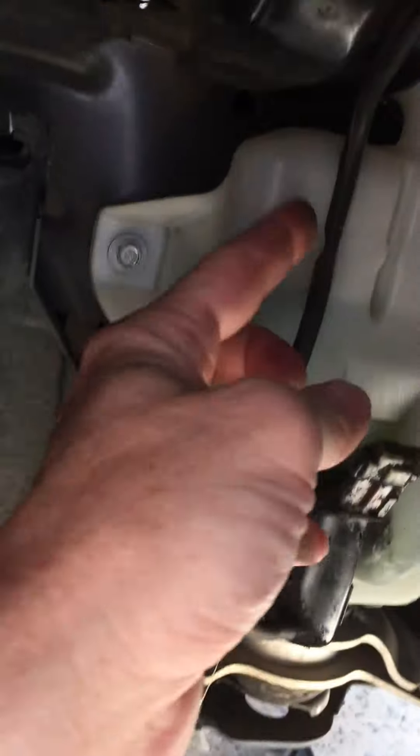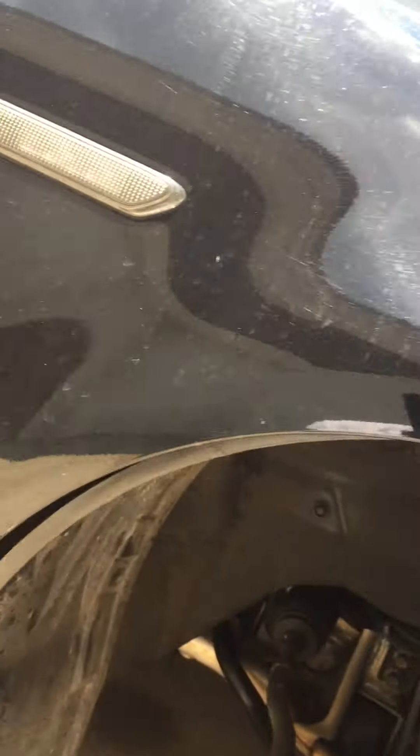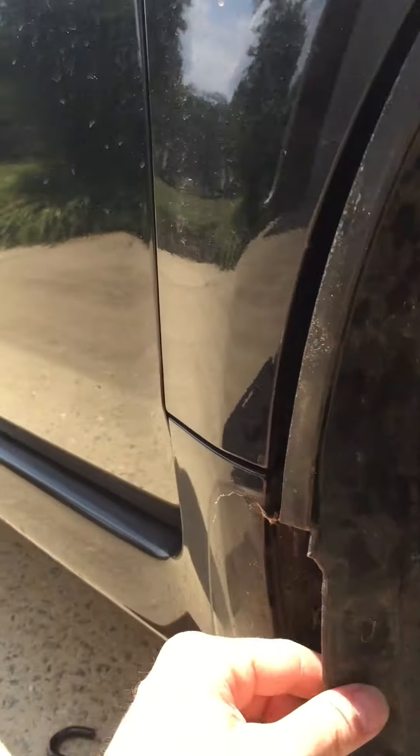What I was interested in was finding the routing of this hose to find out where it went. I could see here that it went up — it went up above the fender. So I basically just came over to the other side of the wheel and pulled off a couple more clips.